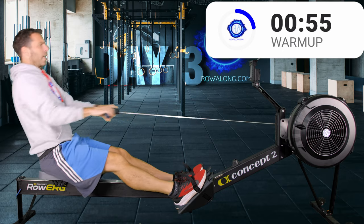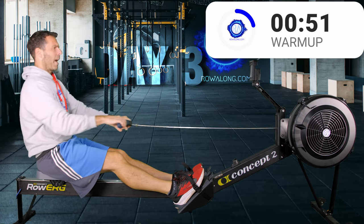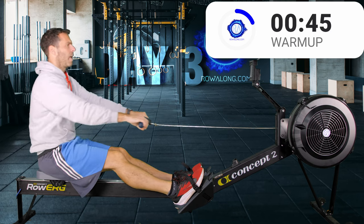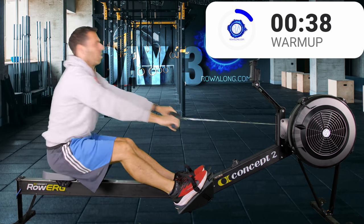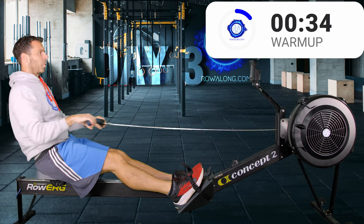So you swing and rock your back from forwards to backwards — that's how you initially pick up the strain of the handle, and then you pull. Rock, pull, push, rock, rock, pull, push, rock — 'push' being pushing your hands away from you.